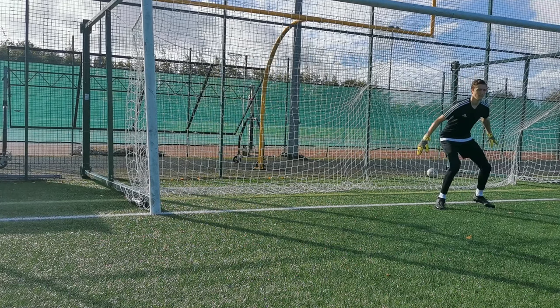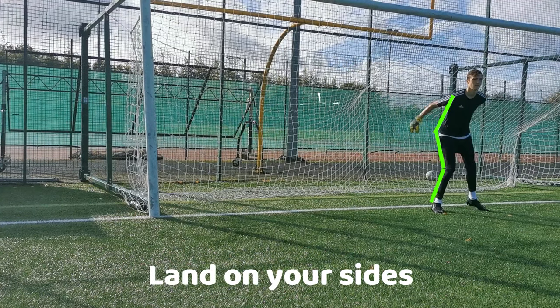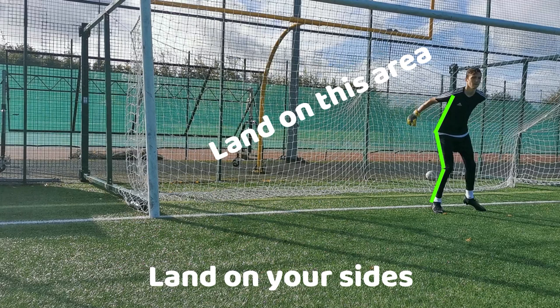Make sure when you dive you do not drag your leg, because due to the friction you are making it hard for yourself to get to the ball. When landing you want to land on your sides as this area of the body is naturally padded, meaning you will not feel any pain.